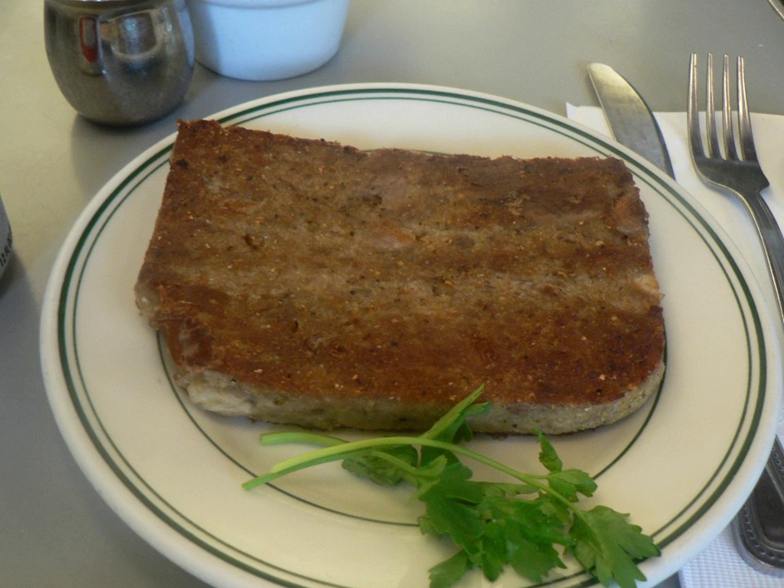Scrapple is typically cut into ¼-inch to ¾-inch slices and pan-fried until brown to form a crust. It is sometimes first coated with flour. It may be fried in butter or oil and is sometimes deep-fried. Scrapple can also be broiled, which is a good cooking method for those who like their scrapple crisp.